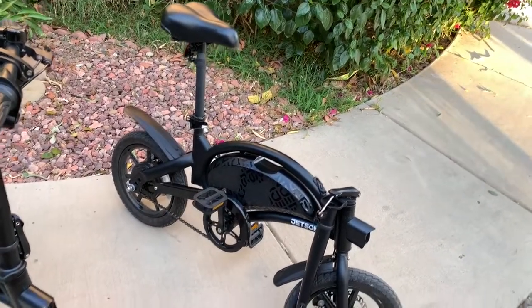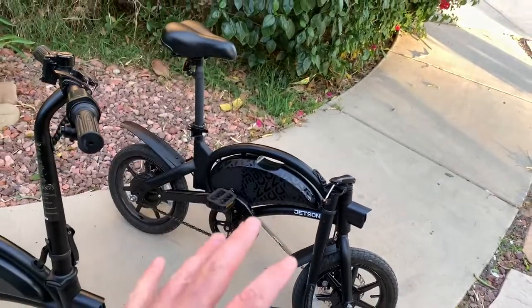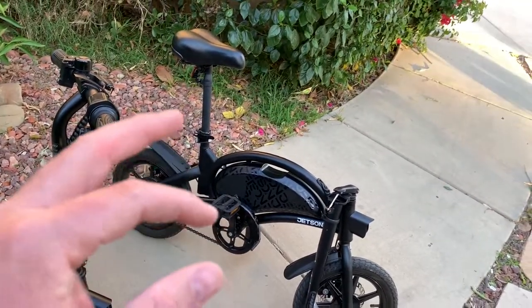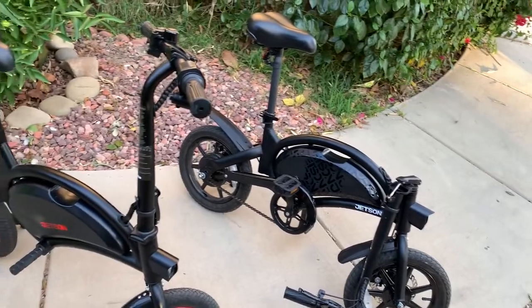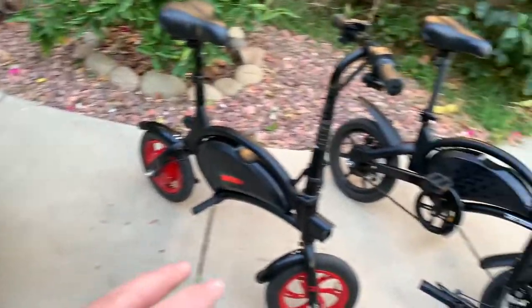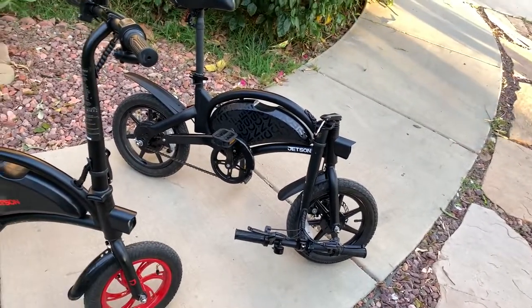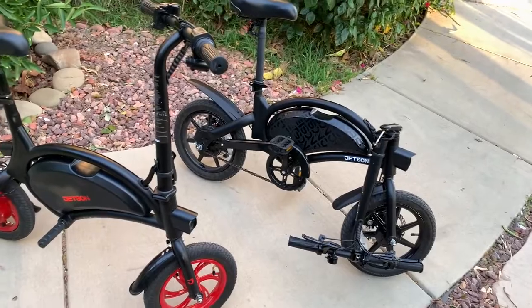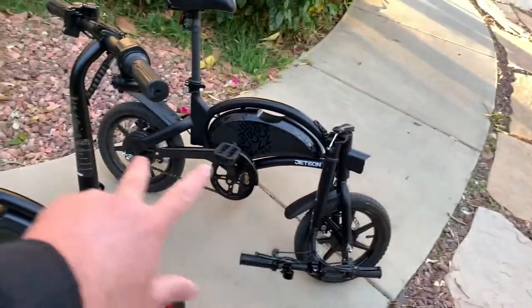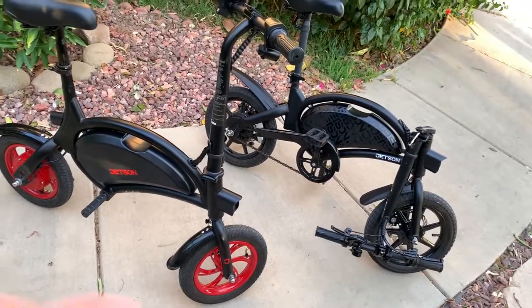It has 14-inch wheels and is completely metal, weighing about 44 pounds — much heavier, about 10 pounds more than the other two bikes. But this bike gives you better benefits because it has pedals, which is a big plus. This bike is also a little bit longer than the Jetson Bolt. The most compact bike would be the Jetson Bolt.